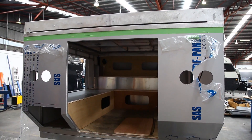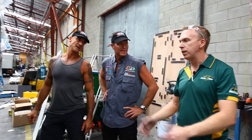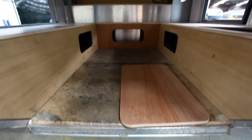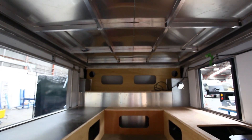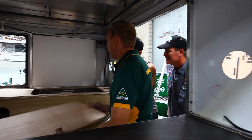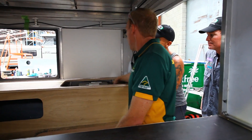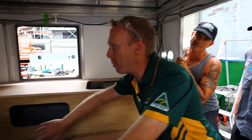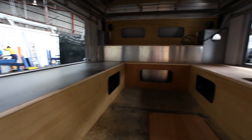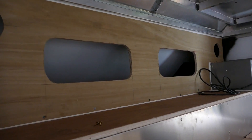Entry into it — we'll have the fold down rear door that acts as a step, so you step up into it. Up inside we have our plumbing compartment. We have the 14 litre trimmer hot water system and pump down there. We've got plenty of storage compartments down below and compartments up the front. We'll have the speakers up there for the inside sound system.